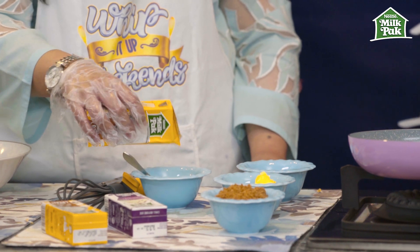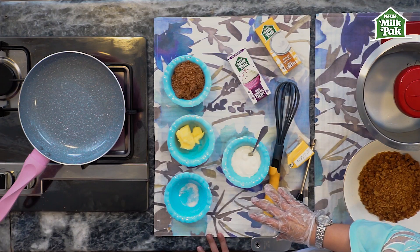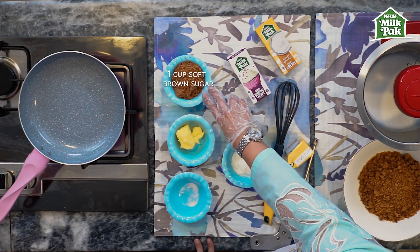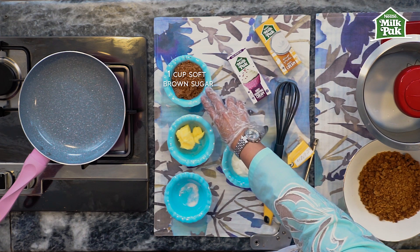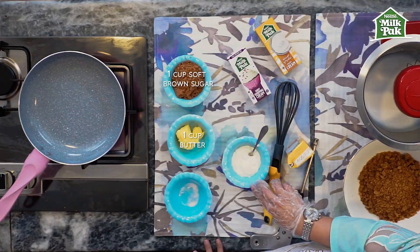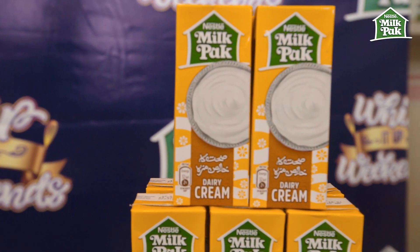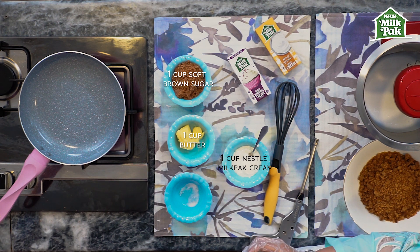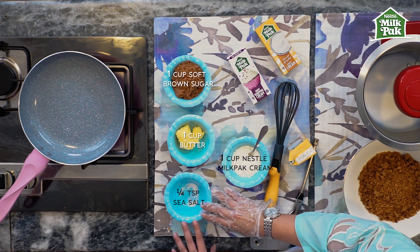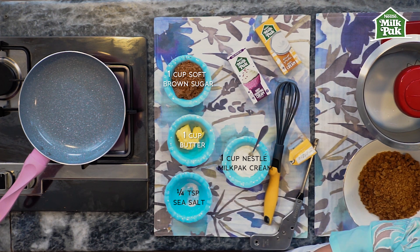The next step is to prepare the salted butterscotch sauce. For that we're going to use soft brown sugar — about one cup of soft brown sugar, one cup of butter, one cup of Nestlé regular cream — the orange one — so we'll be using the whole pack in this recipe. And lastly we'll be adding a very fine sea salt to add that extra punch.